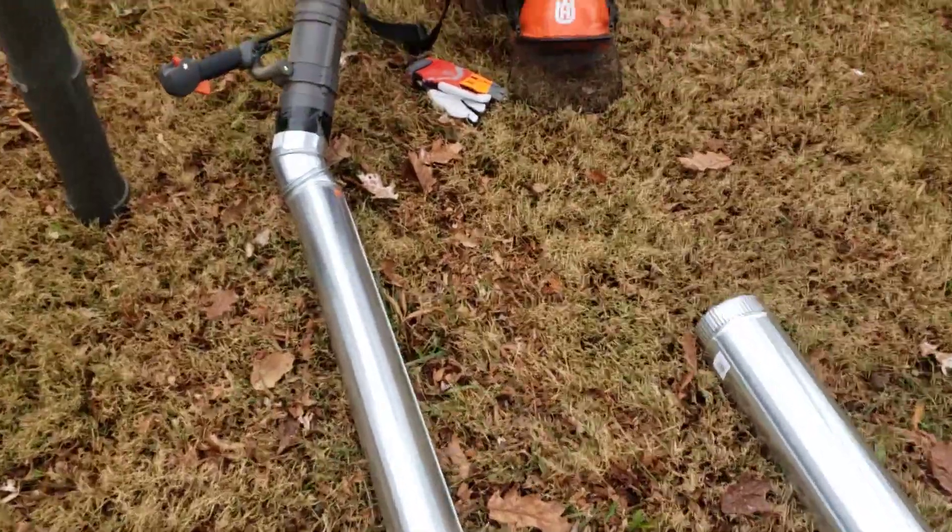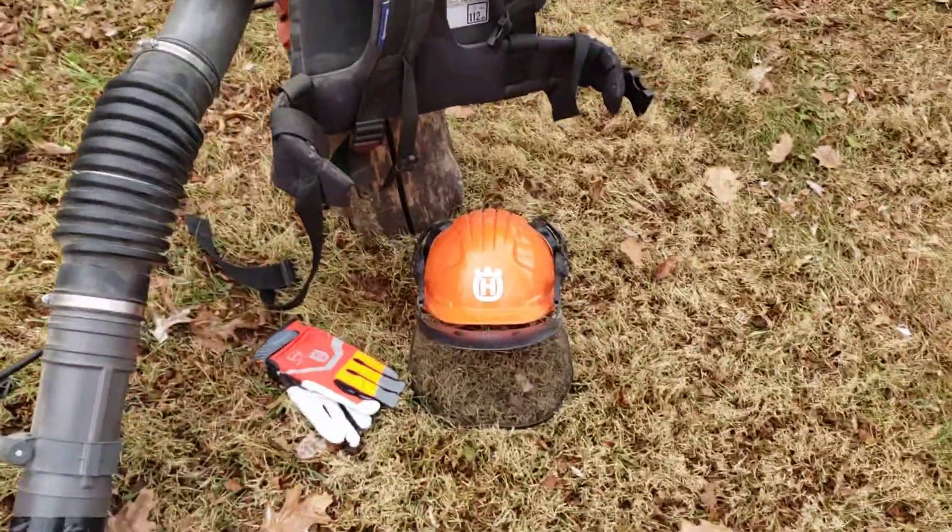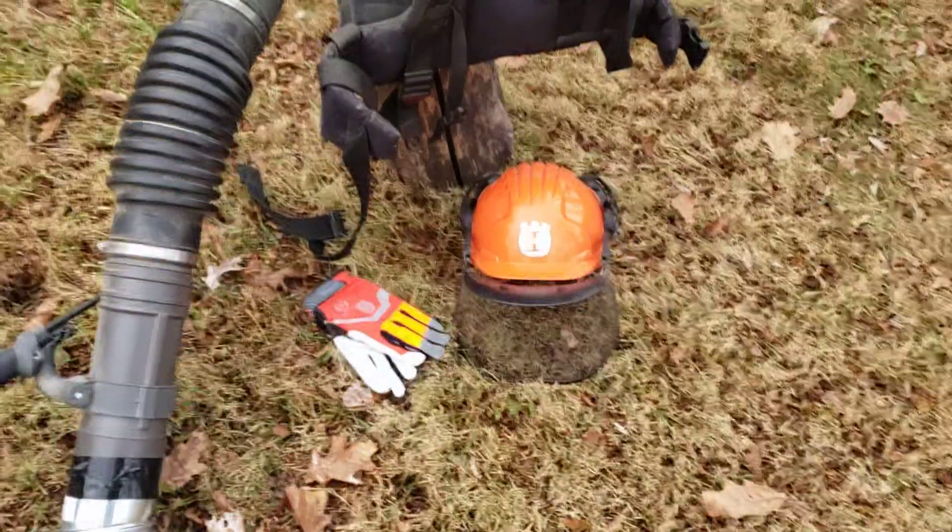This is an awesome way — I've tested it out already. I'll probably do a short of me actually running with it. Oh yeah, don't forget your PPE. Team Husqvarna, have a good day.